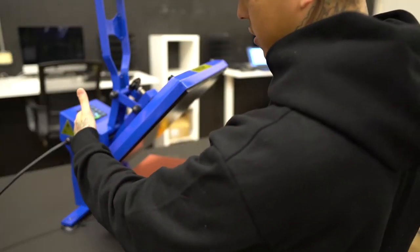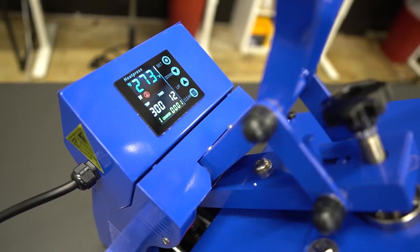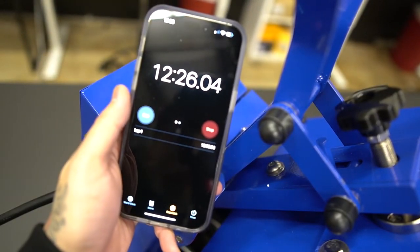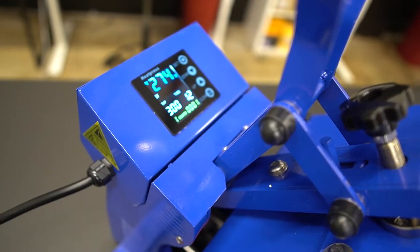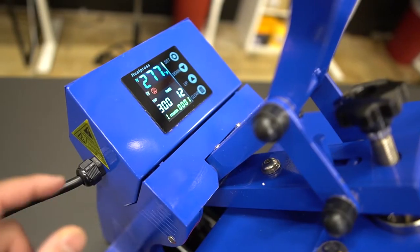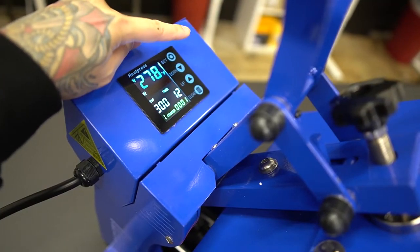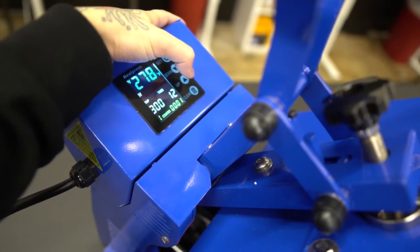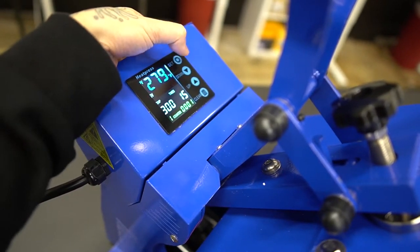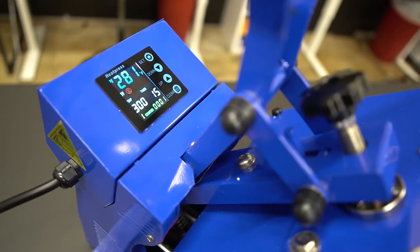Let's also take a look at the display. It has a nice, vibrant display — you can easily read the colors. As you can see it's still heating up, about 270 degrees. It took about 12 minutes from when I turned it on, and it'll probably take around 13 minutes to get up to 300 degrees. The buttons are right over here — you hit set once to move the temperature up and down. You have the timer over here, and there's a counter, which you won't find on most entry-level heat presses.